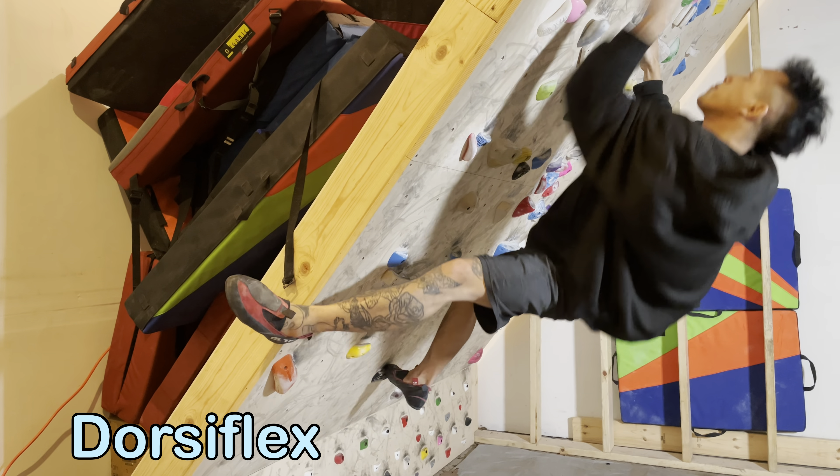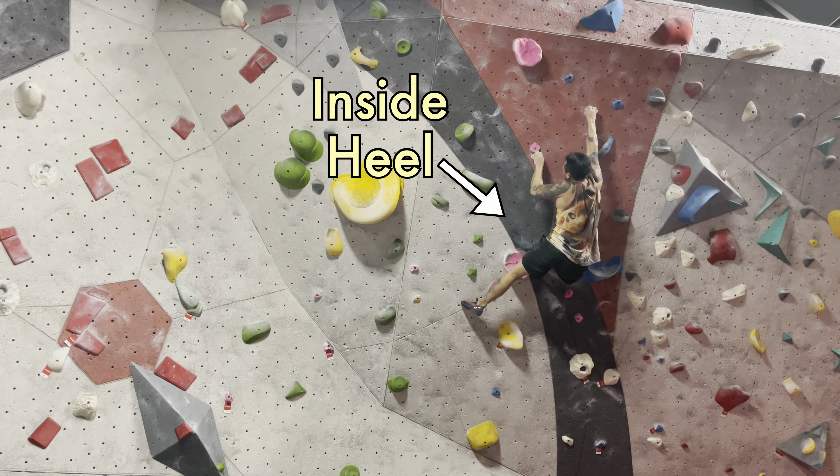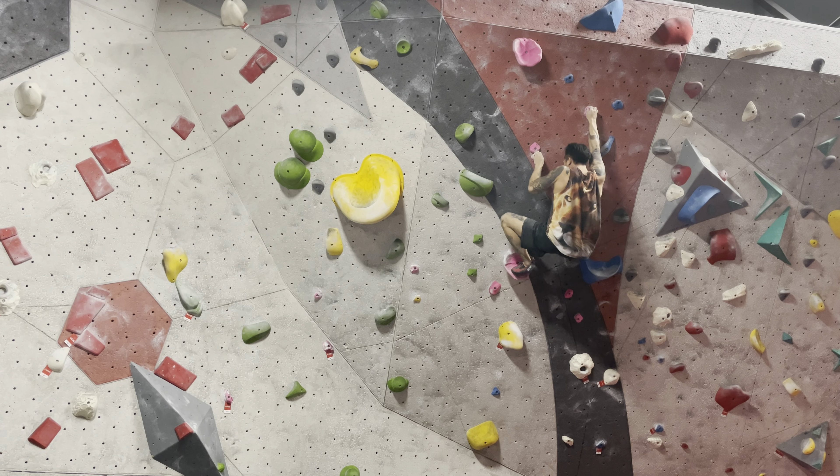A heel hook around an arete or corner can be done dorsiflexed, which allows you to really crank on that heel pulling you closer to the wall. If done plantarflexed instead, your heel becomes a literal hook allowing you to maintain body position.